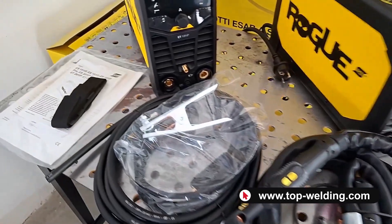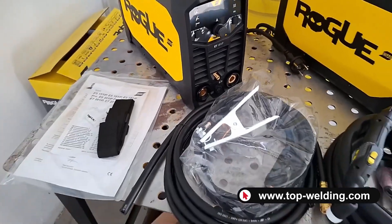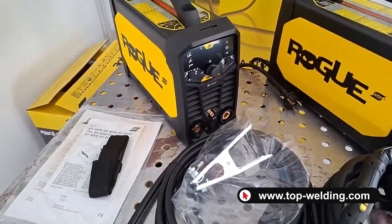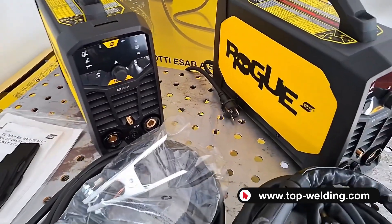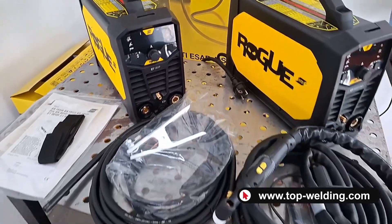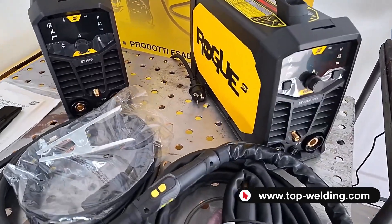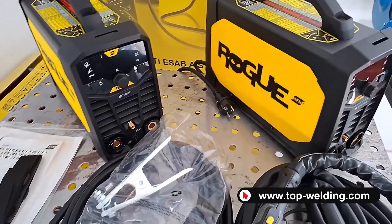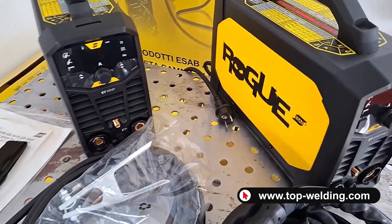Both are single-phase 230-volt welders that can work with coated electrode MMA using all types of electrodes, including rutile, basic, stainless steel, cast iron, and even cellulosic electrodes. Regarding TIG welding, they use direct current so we can primarily weld mild steel and stainless steel.